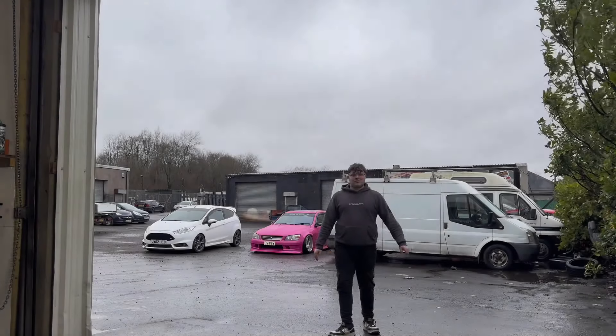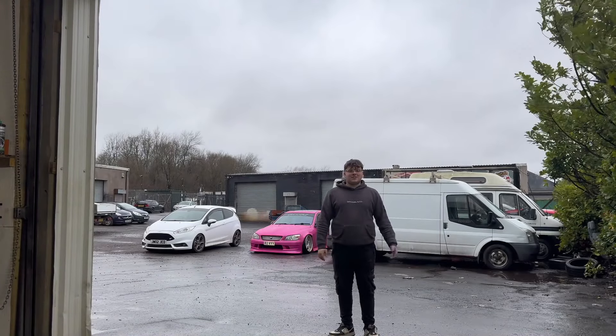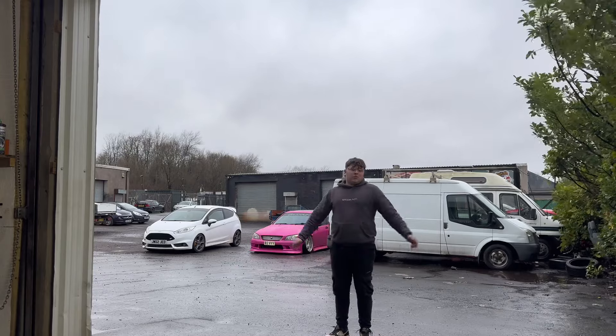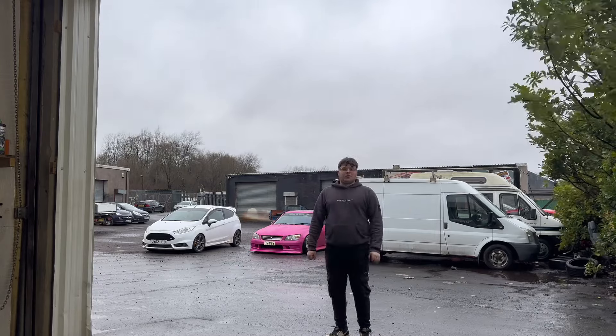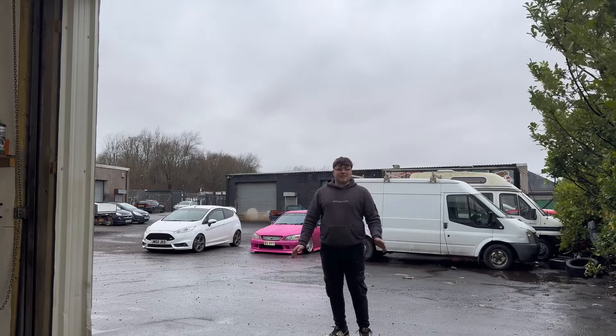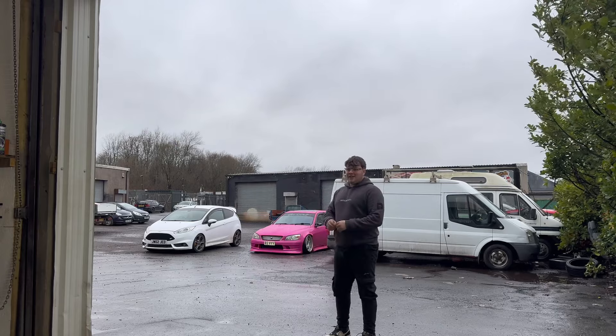Right, what is happening? So, if you've come across this, you probably know me — you probably know I'm very easily wound up. You'll also know that I am the world's worst person for buying a car, making it really cool, getting rid of it, and then regretting it for the rest of my days. Which is what happened with my Yester.